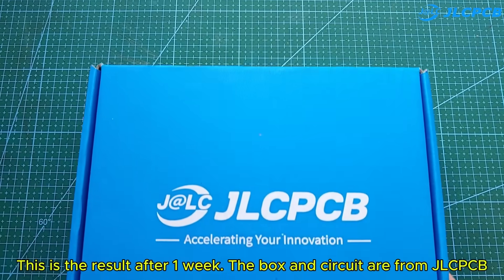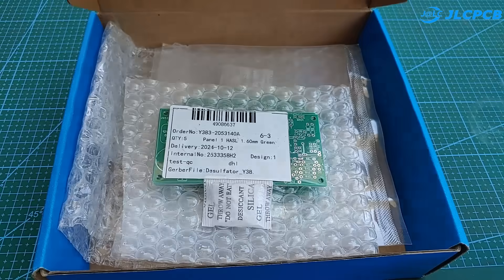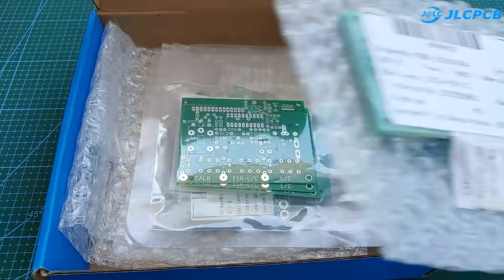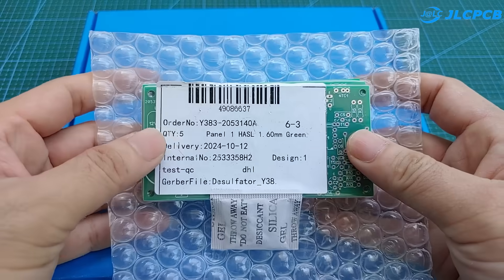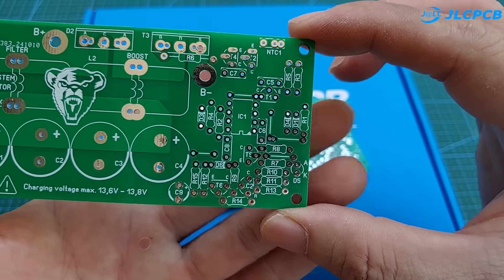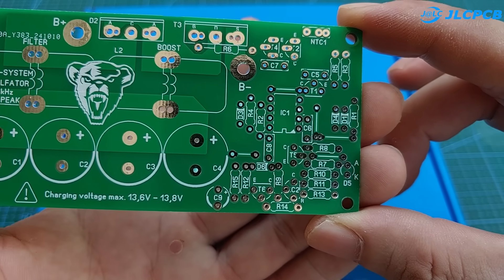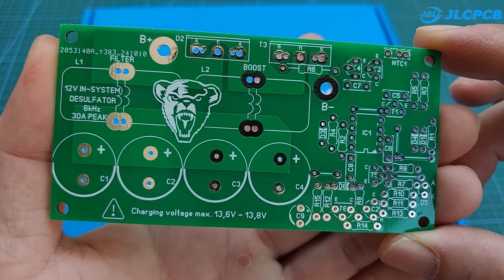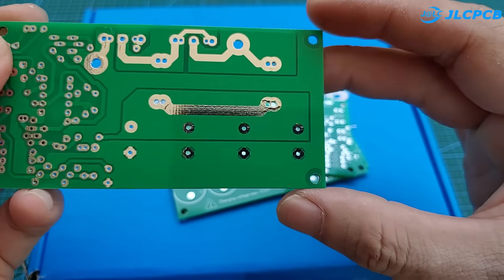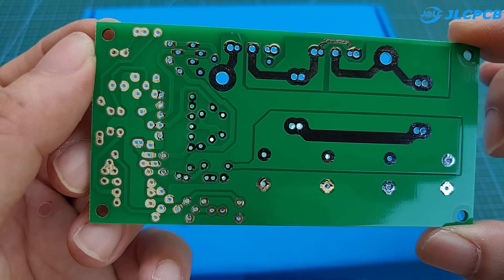This is the result after one week. The box and circuit are from JLCPCB. The circuit is very beautiful with very good quality. I have shared all the files, including the Gerber file and the PDF file. You can download them in the description.